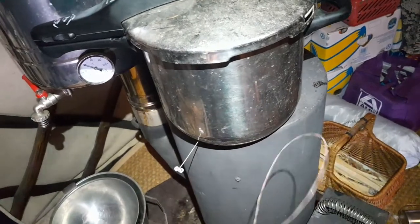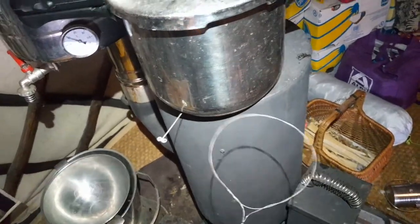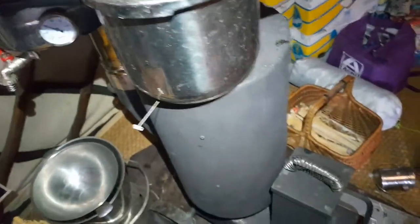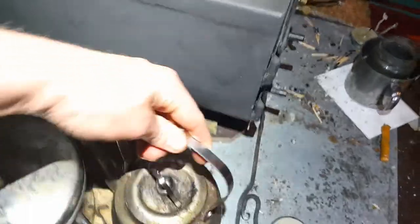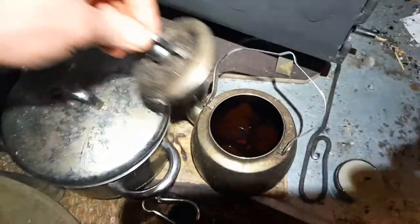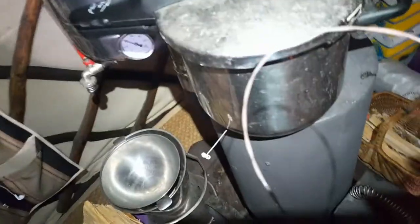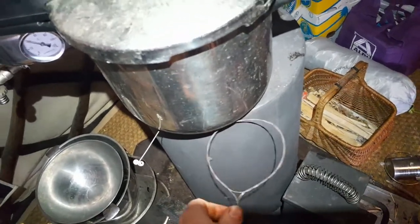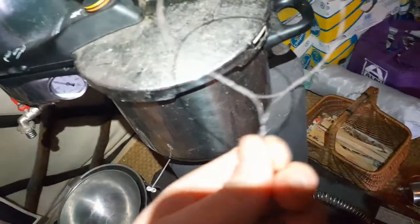And then I have these little helpers, these wire rings. Sometimes the stove is too hot and I just want it to simmer. For example, when I make my chaga tea in this pot, I don't want it to boil. So I put one of these wire rings under the pot so it doesn't boil anymore. That's a nice little trick.